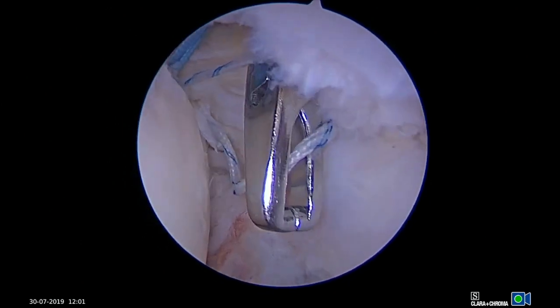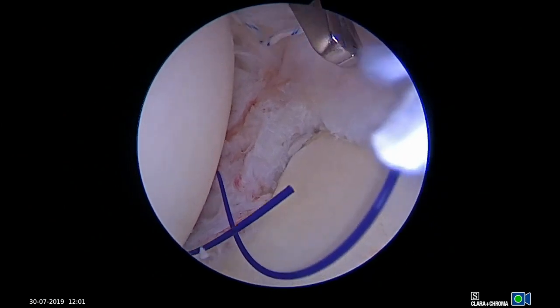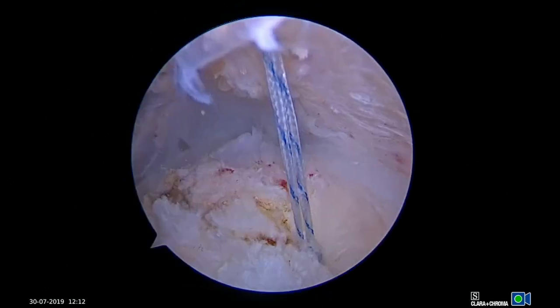A suture retriever is used through the subacromial space to retrieve the anchor and passing suture, and the suture is then shuttled through the rotator cuff. This process is repeated until all sutures are passed.